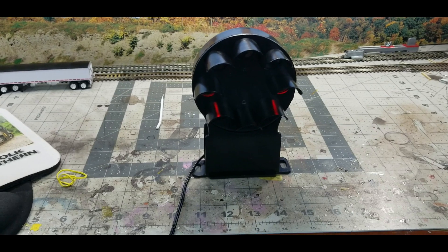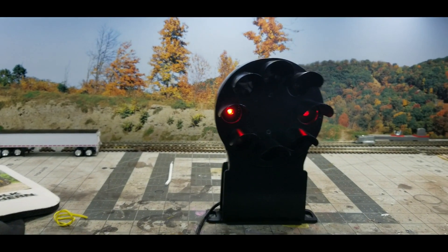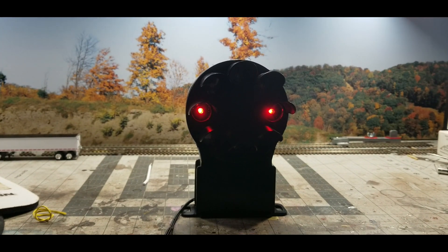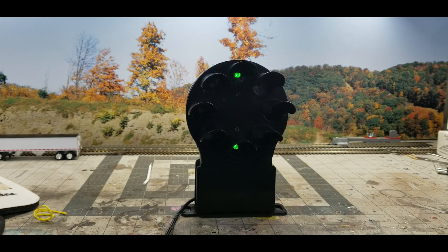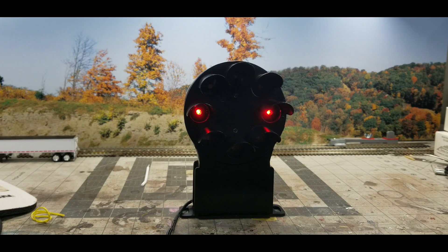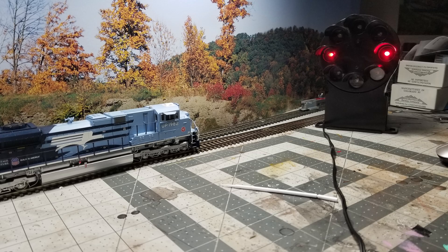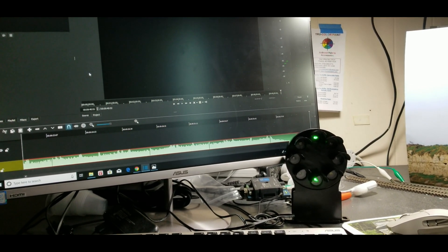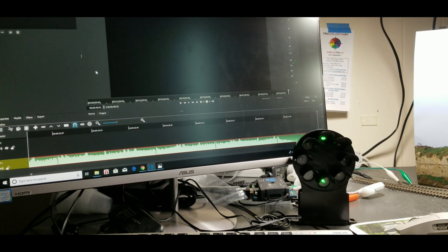Let's plug that in. Bring it down, let's see how it is. Let's see how it cycles. As I'm editing the video for this signal, it's pretty cool to have it on your table — just let it run through the cycles.